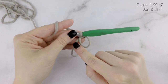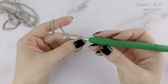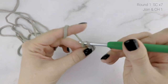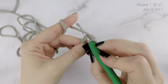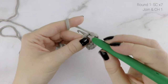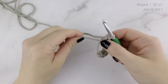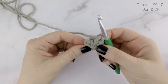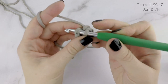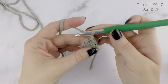Now on to round 1. We are going to be working around both strands of yarn and work 7 single crochets inside of the circle. When you finish your 7th single crochet, take that short tail end and pull it tight to close up the circle. Then join to the very first single crochet with a slip stitch, and then chain 1. At the end of round 1, our stitch count is at 7.